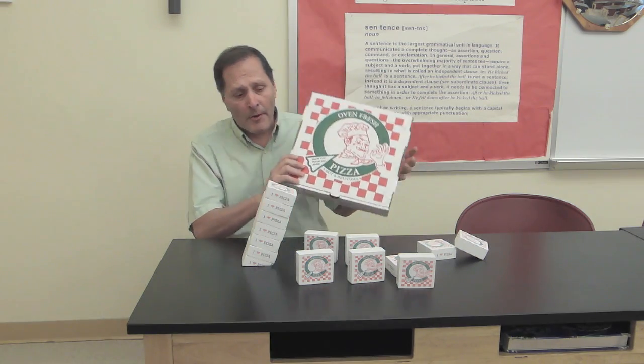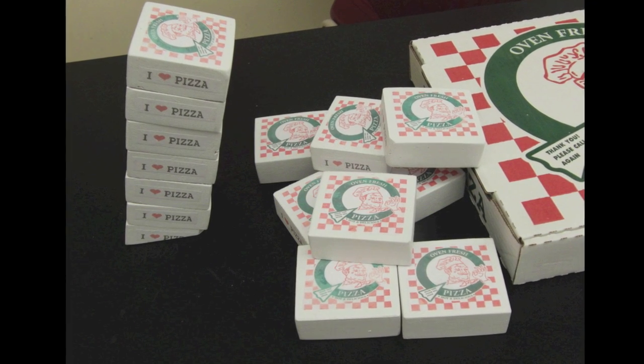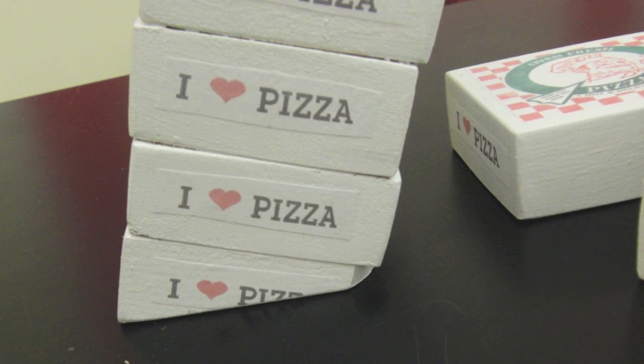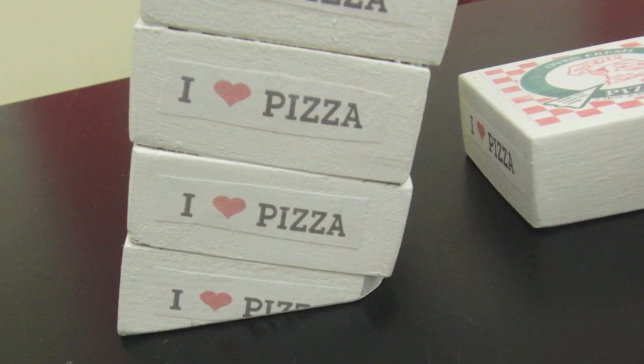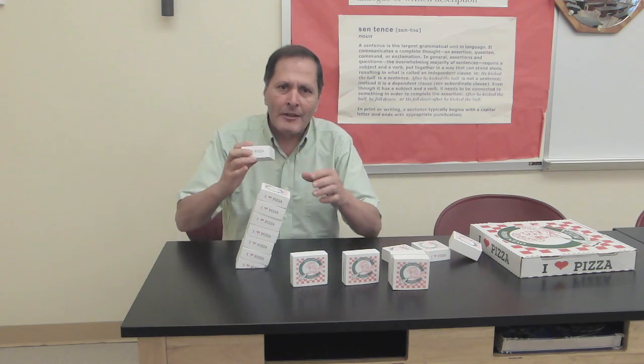The puzzle is actually a series of wooden blocks that have been made to look like a pizza box. The first six blocks are all attached and that serves as the base. However, the bottom block is on an angle, so the question is: can we stack all of these additional blocks on top of this without it falling over?